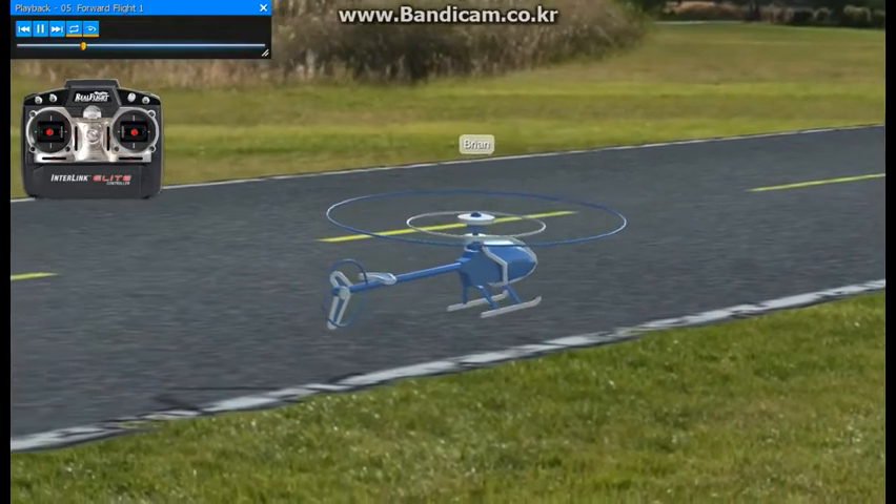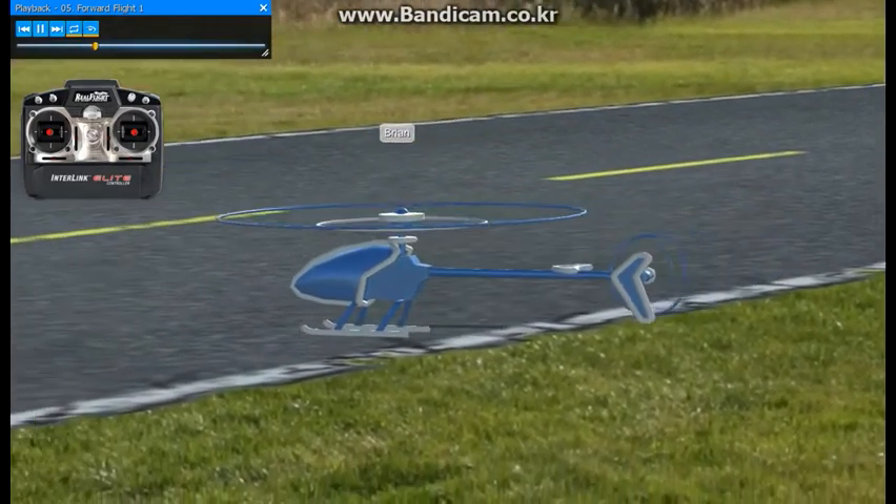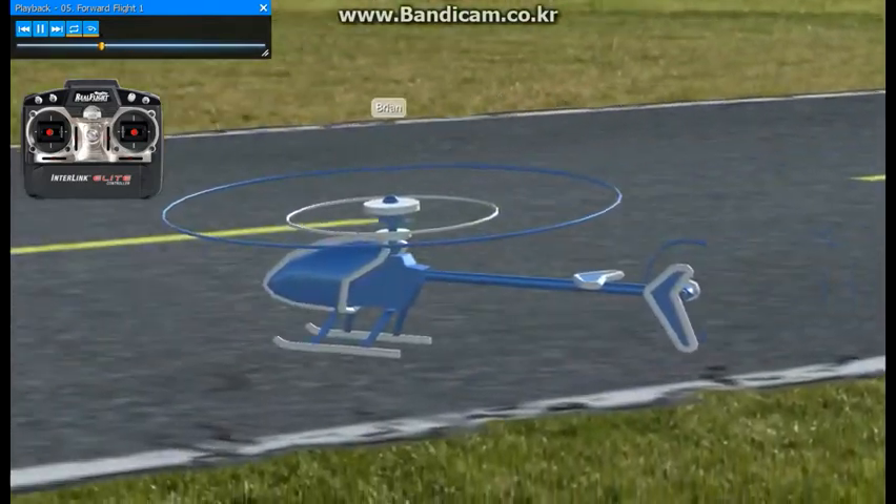Go ahead and turn the nose of the helicopter to the left a little bit. Put a little bit left in and you can start flying back the other way.